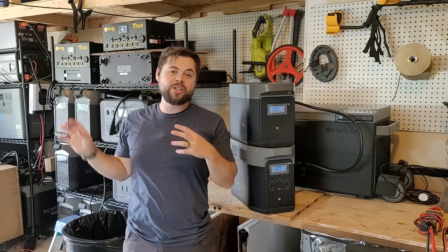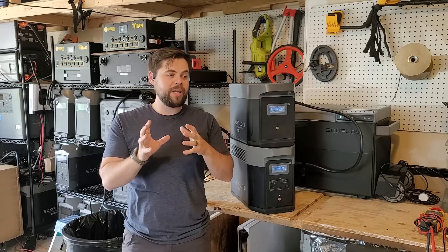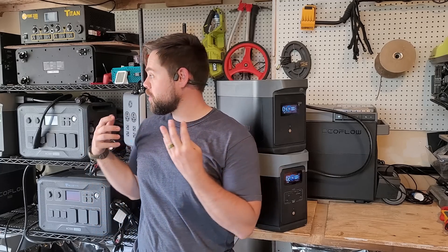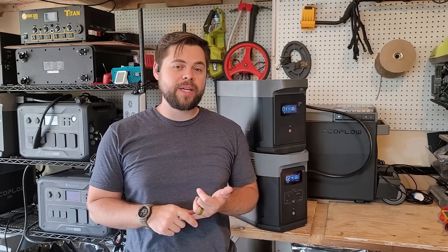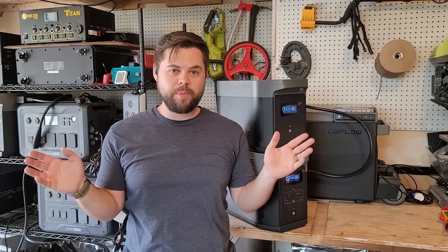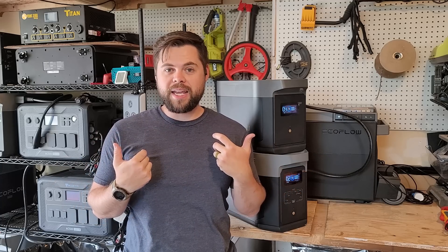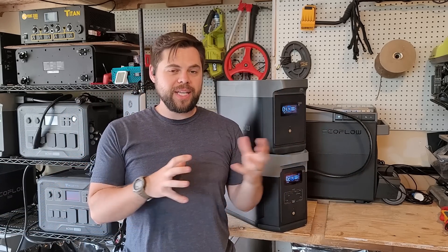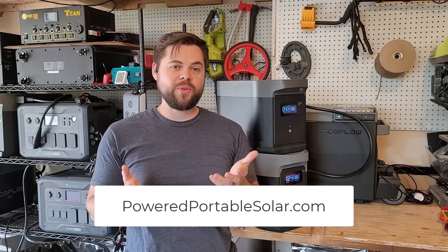The smart generator has fumes and noise, but it works perfectly with the Delta II, Delta II Max, and Delta Pro systems to ensure continuous operation in the worst conditions. As usual I'll keep doing long-term tests on this system — month after month until I find failures — just like I recently found with my Delta Pros. EcoFlow handled those issues very well: everything was under warranty, they paid shipping and repairs, and communication was great. If you want the best deals on solar generators I recommend, visit poweredportablesolar.com. See you all in the next video.